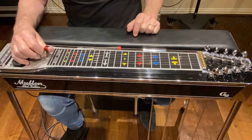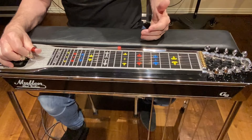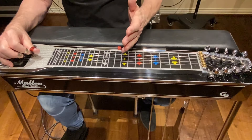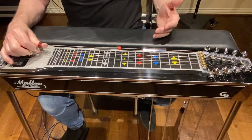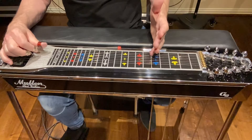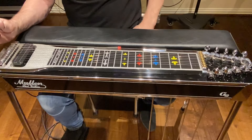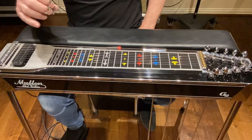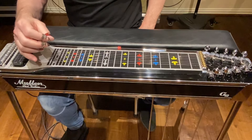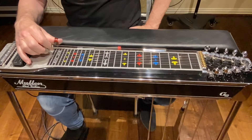When I go to tune strings 3 and 6, my unison harmonic is on string 3 at fret 5 and string 4 at fret 9. And for string 6, my unison harmonic is at fret 5 and string 8 at fret 9. Once I've got strings 5, 10, 3, and 6 in tune with strings 4 and 8, I'm going to hit my chords and listen to them with my ear.